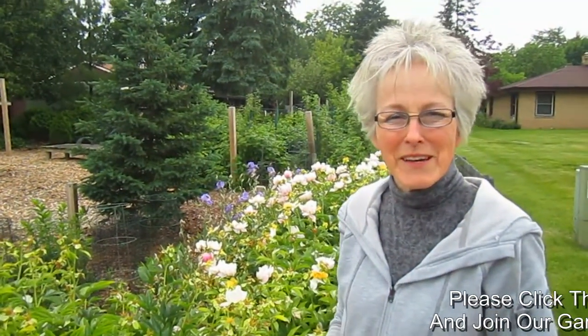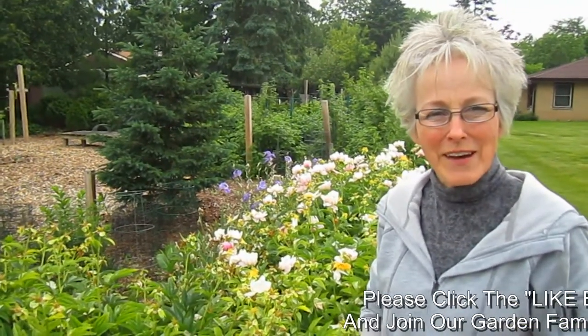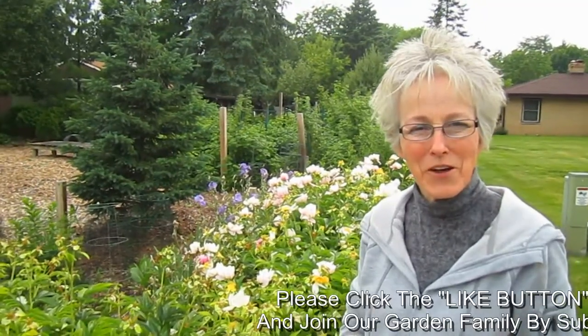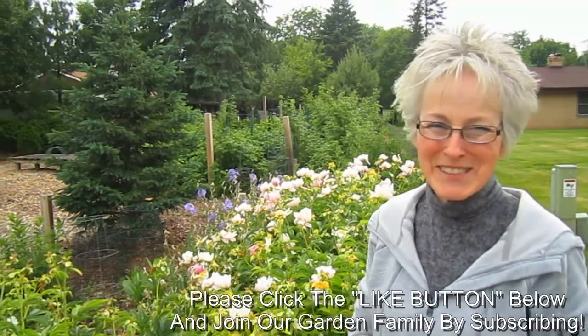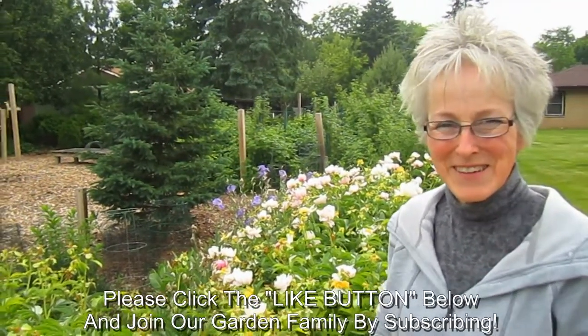If you enjoyed this video please give us a thumbs up. Tell us about your garden or ask questions. And do your deadheading if it's healthy for your garden. If you'd like to join our garden family please subscribe. Thank you so much for watching. Bye for now.